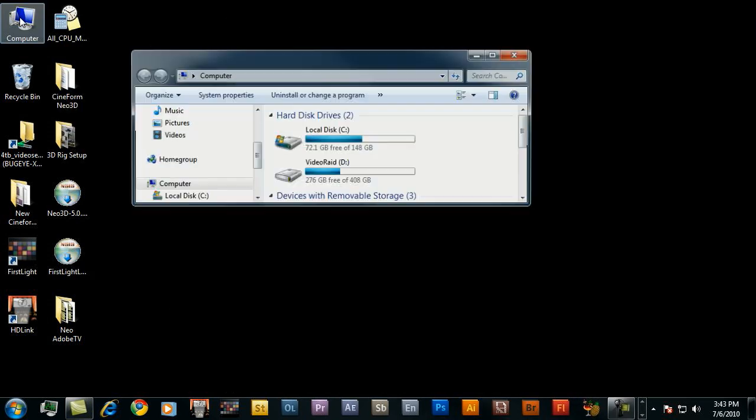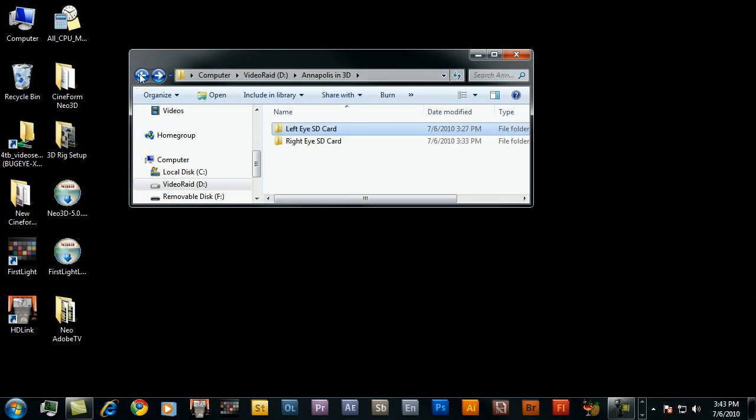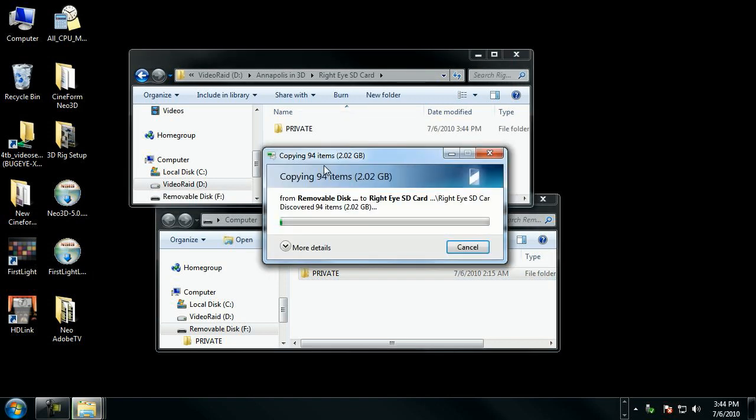I'm going to go ahead and jump onto my video hard drive. Here you'll see I have my project called Annapolis in 3D, and I went ahead and created two additional folders: left eye SD card and right eye SD card. For my left eye SD card, I went ahead and copied the entire contents of the folder — just grabbing the root folder, which is the private folder — and dragged it directly into the left eye SD card folder. Let's go ahead and do the same for the right eye. The topmost folder in this case is called the private folder — just drag that directly in and let it copy.